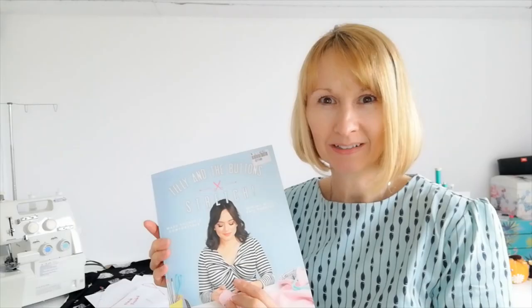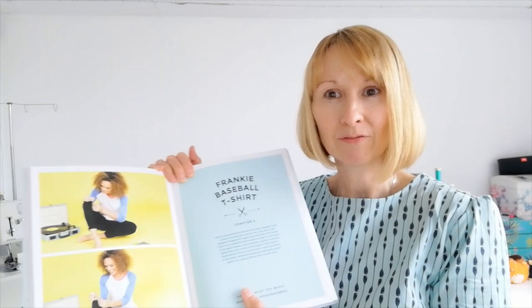Hello, I'm Diane and welcome to my channel. If you've watched before, you'll have seen that I've made quite a number of items from the Tillate stretch book. I did say I was finished with it for now and had made all the patterns I was going to make — all of them bar one — but I've decided today I'm going to make the Frankie Baseball t-shirt again, this time as a short sleeve version.